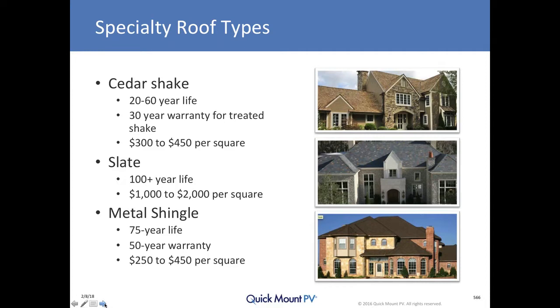Slate is also a natural material — it's a piece of rock quarried out of slate quarries, most of them in the northeastern part of the country, which is where you tend to find most slate roofs. It's a wonderful roofing material because it is a rock — it repels water extraordinarily well and has overall long-term durability, with over a hundred-year life. Slate does require occasional service from an experienced slate roofer, and it is by far the most expensive roof type: $1,000 to $2,000 per square.